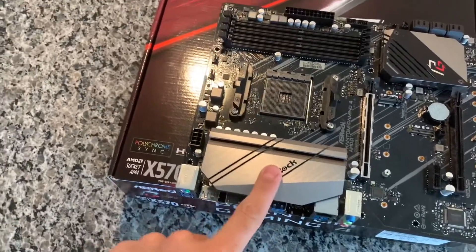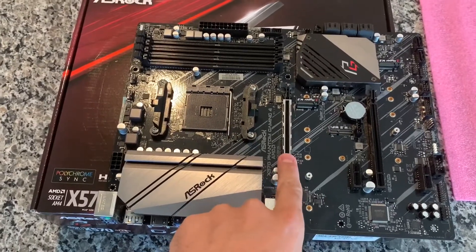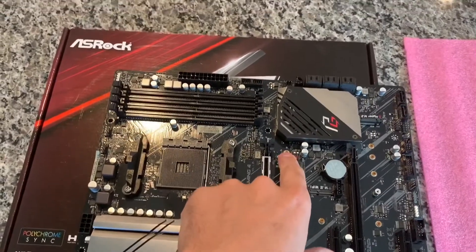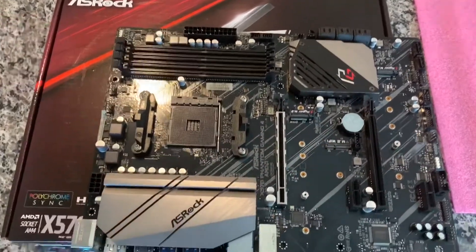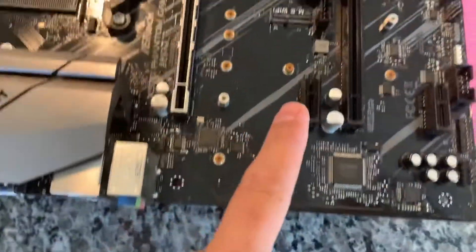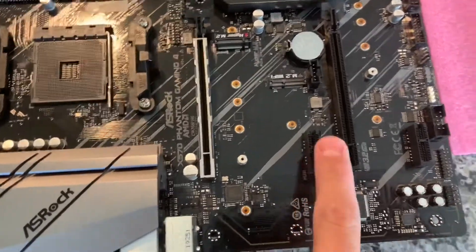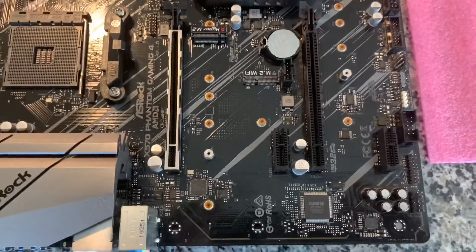There's a pretty beefy ASRock heatsink, and then the PCI Express slots. The full 16x slot is for a video card, and then you have the M.2 slot — I'm pretty sure these run full PCI Express 4.0, so if you spend the money on expensive NVMes you'll get good speeds. There's also PCI Express 1x slots and another 16x slot, which I think only runs at 4x depending on your Ryzen generation — 2000 versus 3000. The upcoming Zen 3 chips might have more lanes as well.